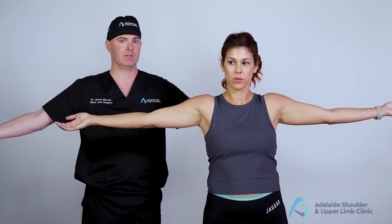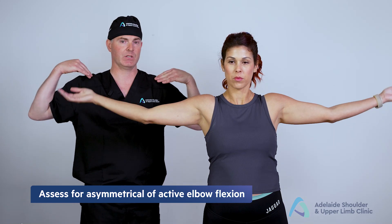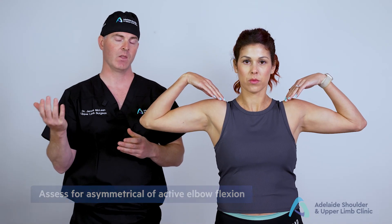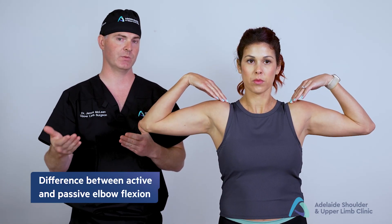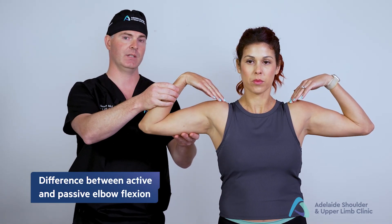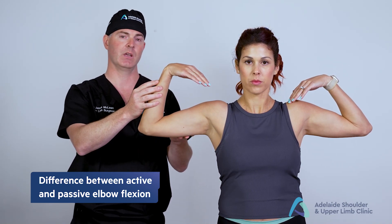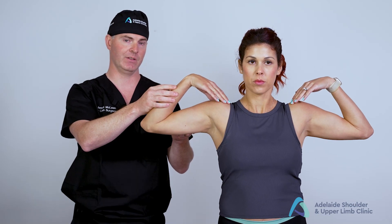I then ask Danny to move from that position to touch her shoulders, which gives us an indication of flexion. Once again, we want to determine the difference between active and passive. If Danny is only able to achieve flexion to around 120 degrees, I'll passively see if I can correct her any further.